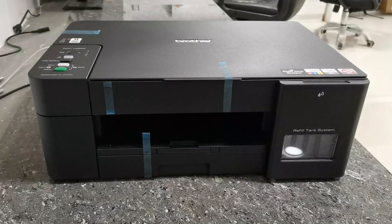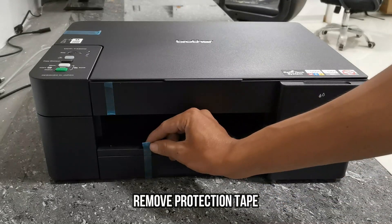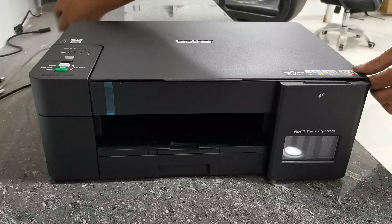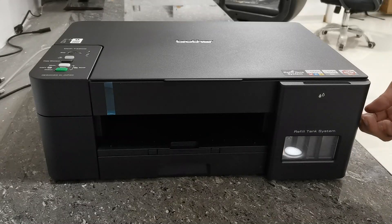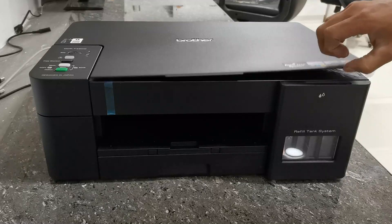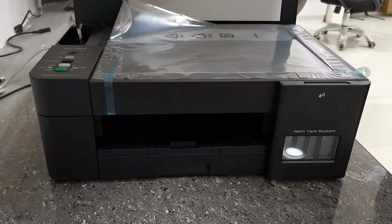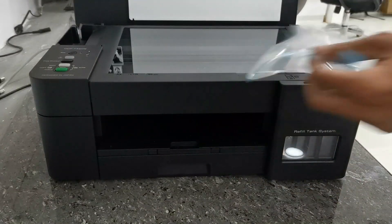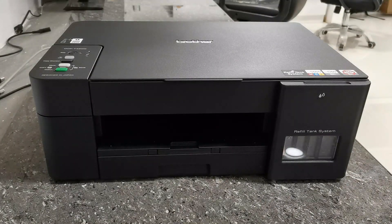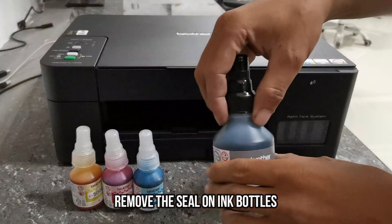Before filling ink into its ink tanks, first remove the protection tape. Open the scanner, then remove the plastic protection from the scanner glass. Then after removing its plastic and tape protection, now we have to refill the ink in its ink tank. Remove the seal on each ink bottle.